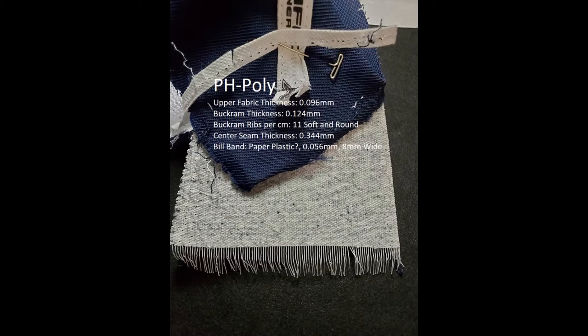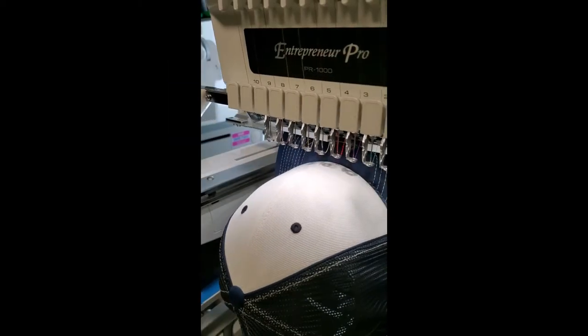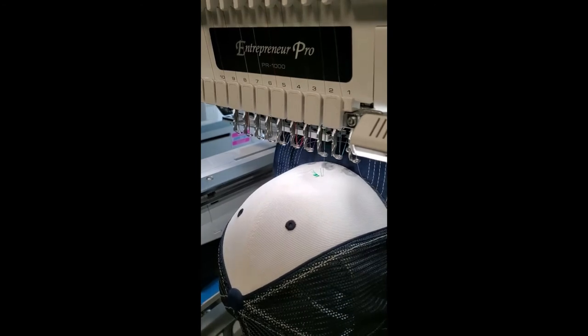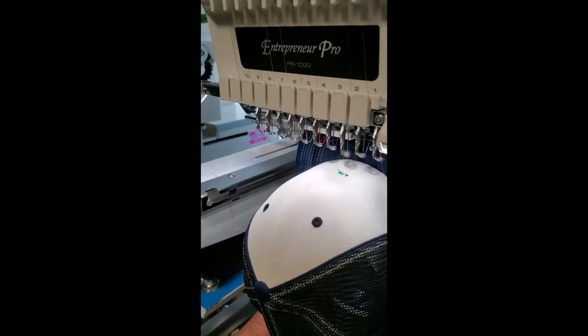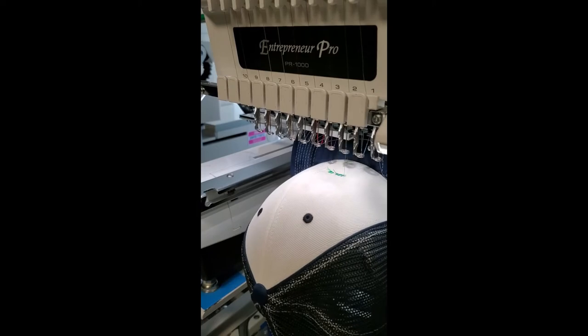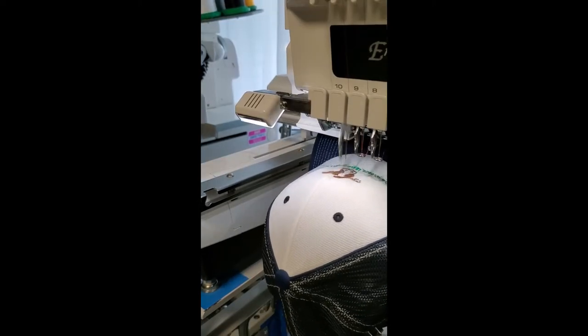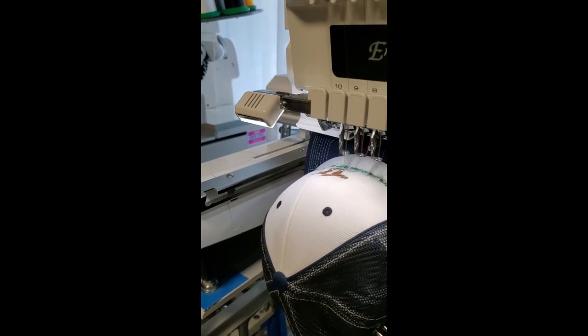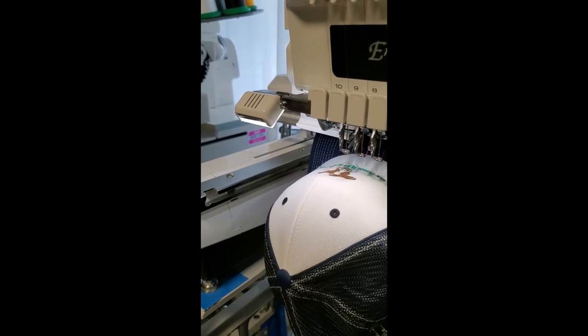Our next hat is Pacific Headwear. This one has a rib count of 11 in a space of 10 millimeters, and the plastic is soft by comparison. This hat does have a thread break toward the end, but more important than that, I want you to notice all the long tails — the long trims. Remember I said at the beginning that the machine tensions were not adjusted at any time, because it would change the natural outcome of the stitch-out for each hat. Remember this for later.